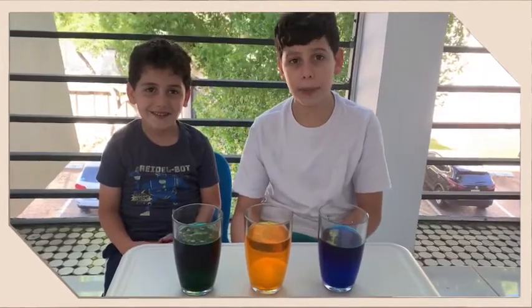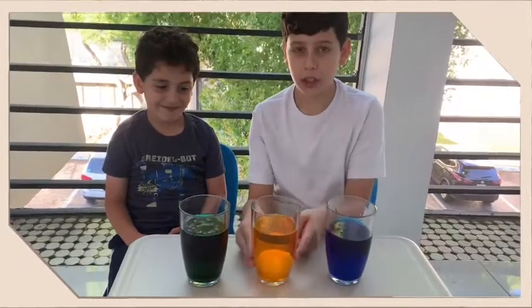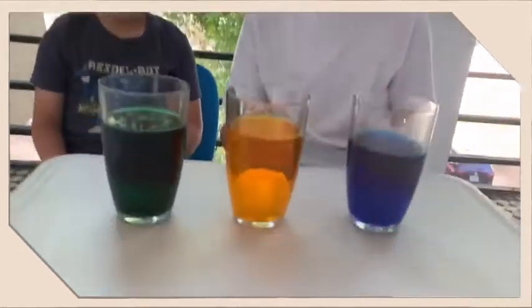And this is what will happen. The vinegar will make the egg shell dissolve and make it bouncy and rubbery.